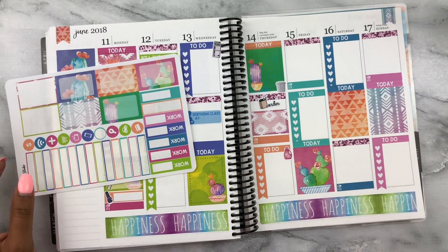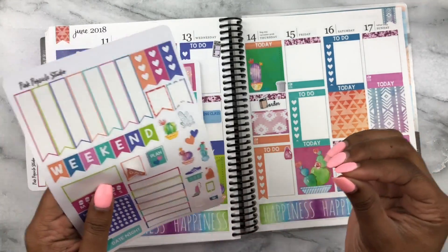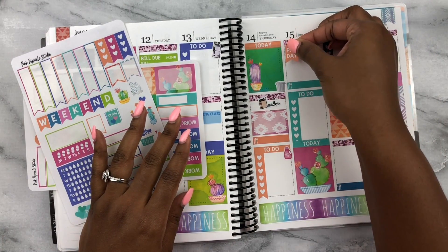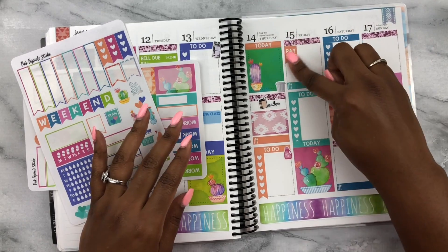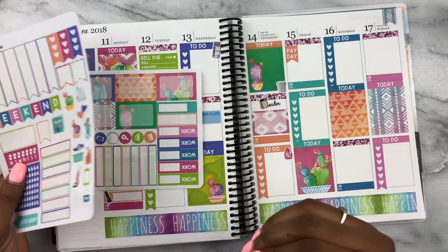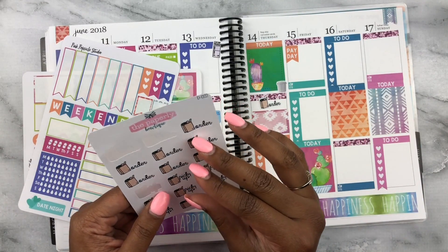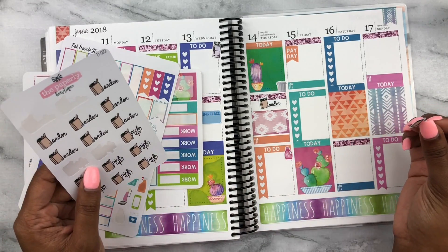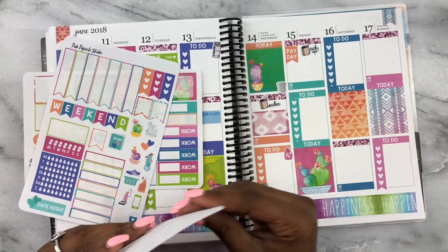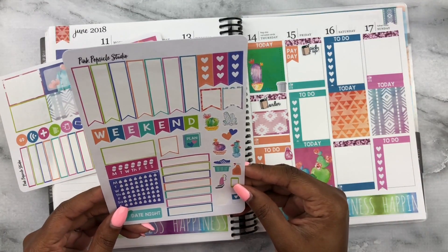Friday is payday! Putting that payday flag in. I also have to pick up the groceries on Friday, so I'm using the same grocery sticker for the pickup. That's really it for Friday — nothing else planned.